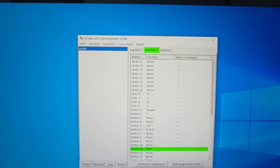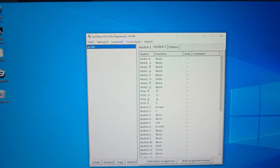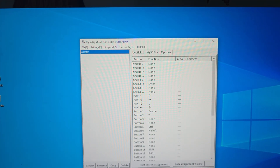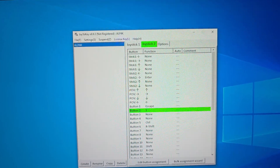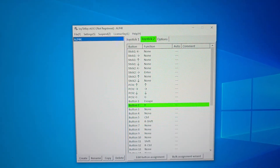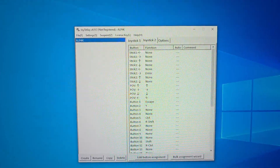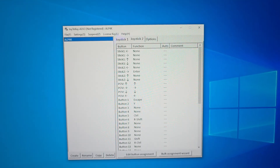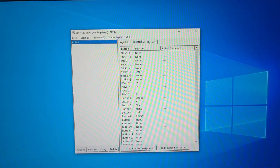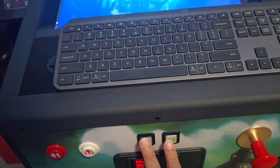I mapped the left flipper to Left Shift and Left Control for the nudge button. I mapped back to Escape and I mapped the front nudge to Y. I did that so that in the Williams tables in Pinball FX I can turn off the extra effects — some of the tables I don't like the extra effects, some of them are okay.